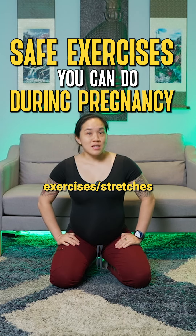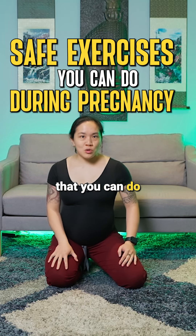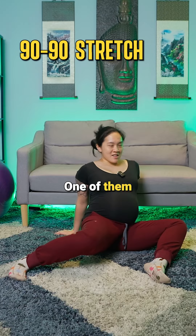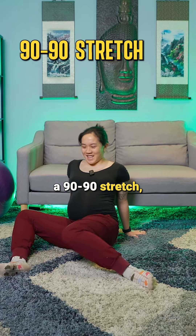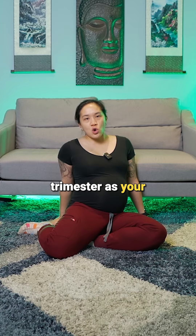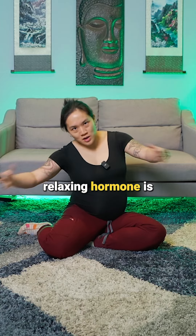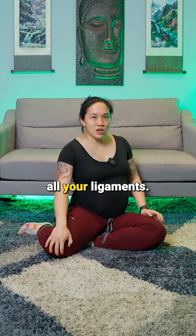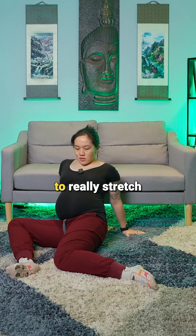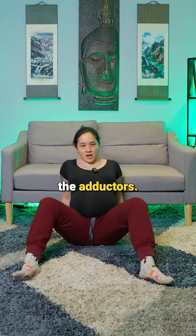Here are a few exercises and stretches that you can do during pregnancy that are really safe and great to do. One of them is the 90-90 stretch, especially with the first and second trimester, as your relaxin hormone is basically stretching all your ligaments. You can do 10 on each side to really stretch out all the hip and the adductors.